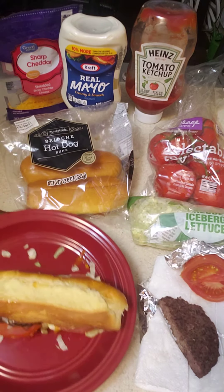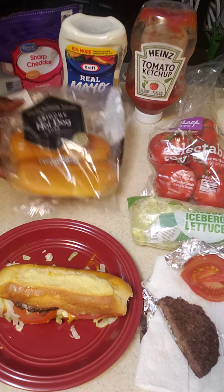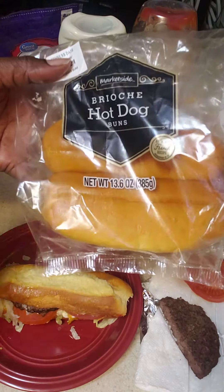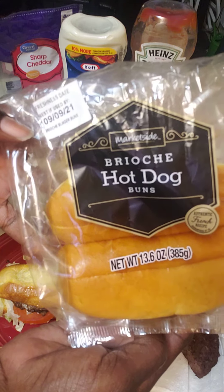I used Walmart hamburger patties ground chuck, and I used these hot dog buns, which have the split on top instead of the sides, but they are really cool here.